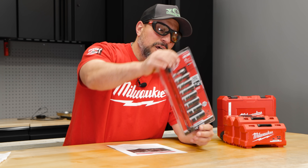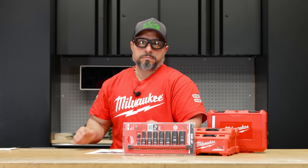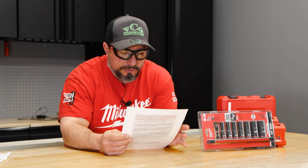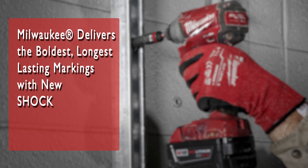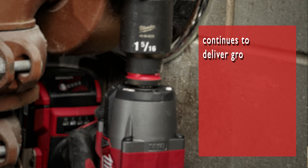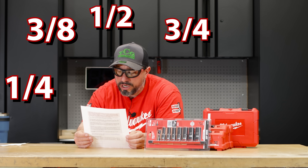They've also added things that the users have asked for. This has a limited lifetime guarantee on the sockets — pretty awesome feature. So if you crack them or break them, I suppose they'd be warranted. Milwaukee put out a press release announcing these improved sockets. It says Milwaukee delivers the boldest, longest-lasting markings with new Shockwave Impact Duty six-point sockets. Available in quarter-inch, three-eighths, half-inch, three-quarter, and one-inch drives.